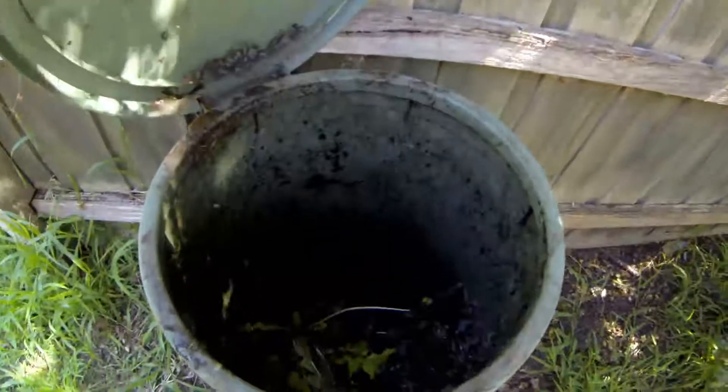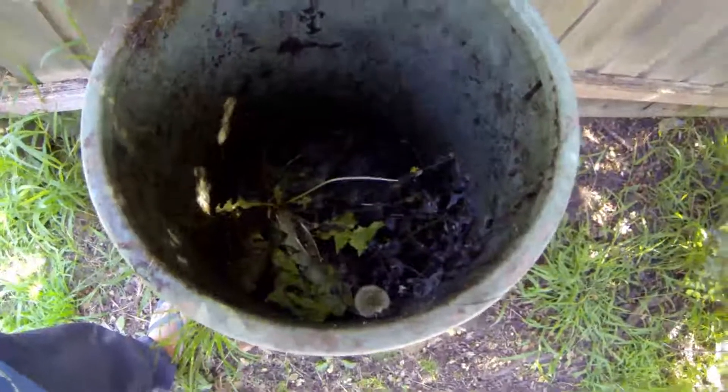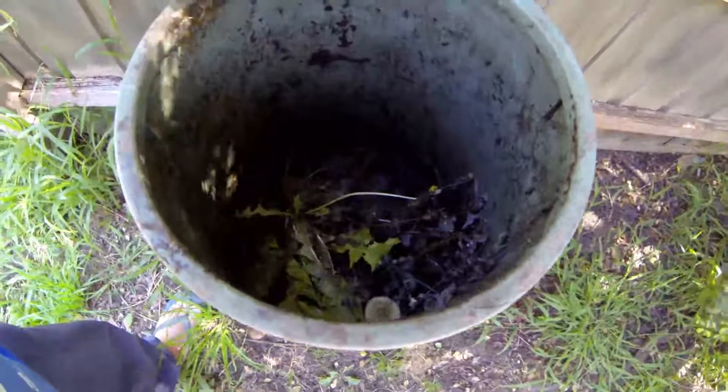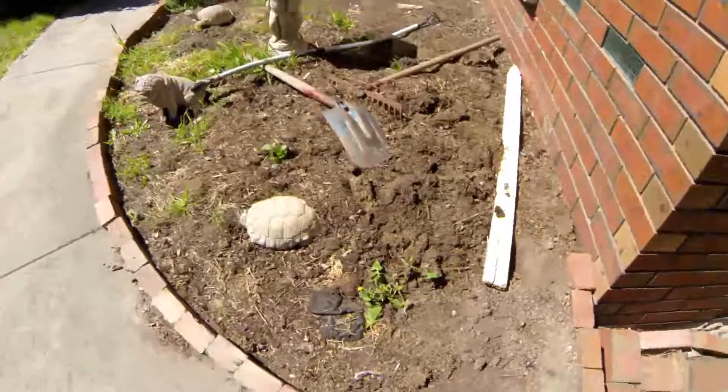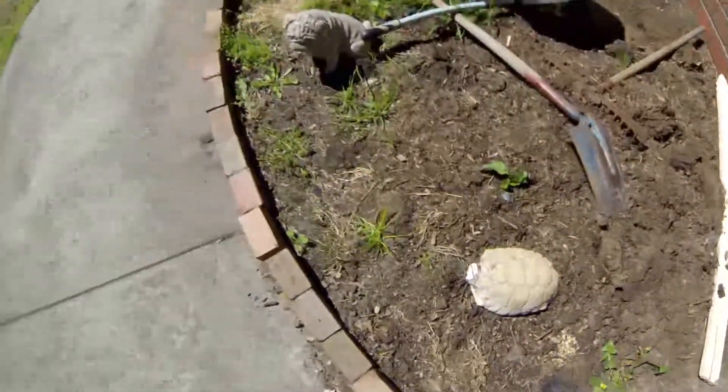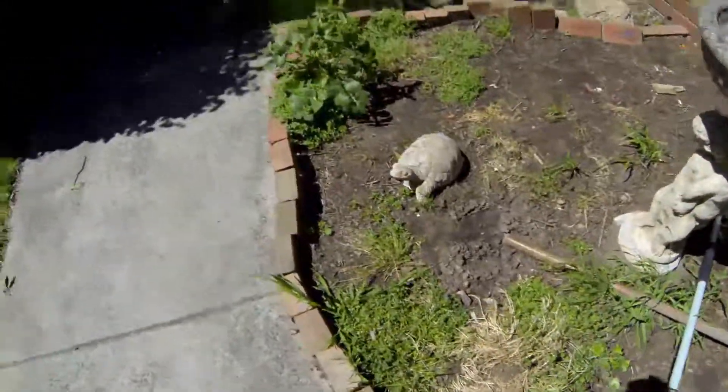So here's my compost bin. I think I'm making a big mistake by trying to compost weeds, because weeds have seeds. I know it all breaks down and that, but seeds stay alive for quite some time. That's a pile of compost under the rake and shovel there. I'm going to rip the weeds out of this section of the garden and make it nice and fertile again.